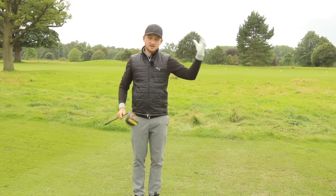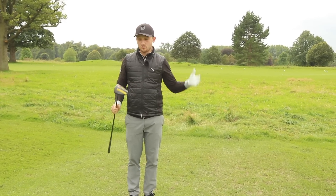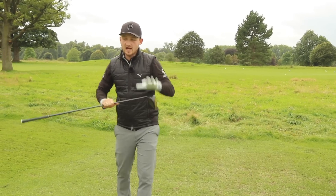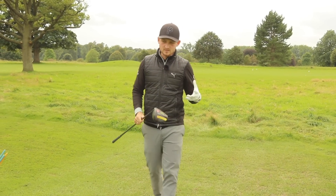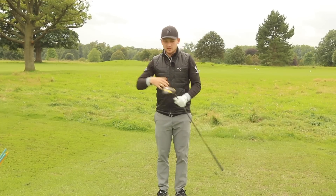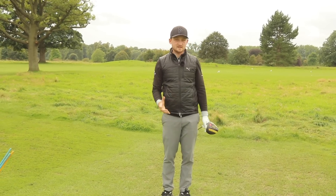This came from a lesson when I was teaching on Friday. I had a student come down, slicing the golf ball, really couldn't understand why he could hit the iron straight but really struggled with the driver. So we went through the whole lesson, got the driver out, got the irons out, and it was really, really simple — this fix.